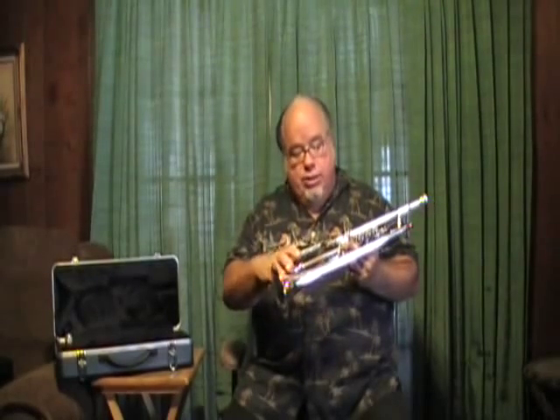Unfortunately, this horn comes made a little too long in the lead pipe. So what you do is go to your local repairman, have him cut the end here, and then it will play in tune at room temperature — your average temperature — and you won't be in trouble when you get into a room that's too cold. That is the only downside of this. It cost me 20 bucks to get that done at my local guy.